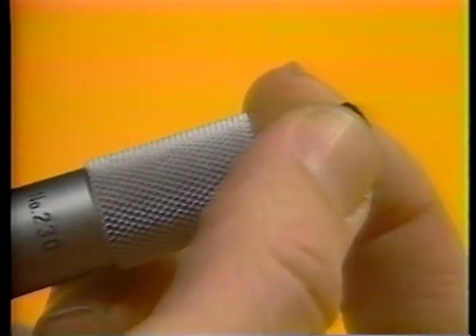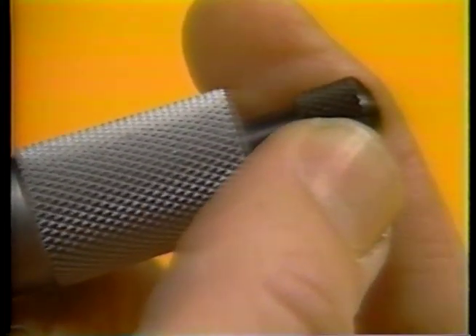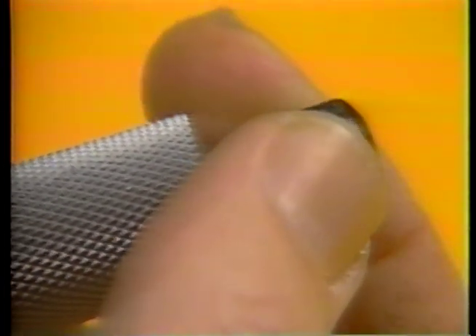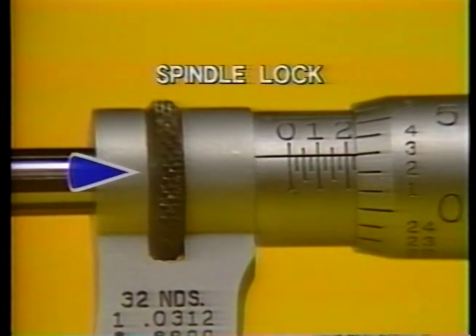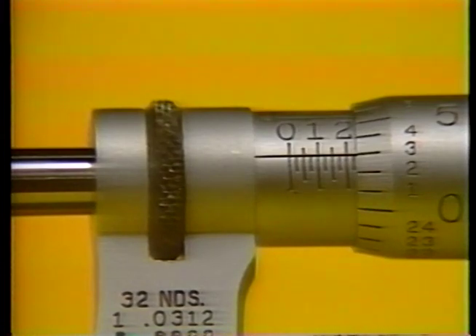The spring-loaded stop spins free when adequate pressure has been applied. The ratchet stop clicks when correct pressure is applied. Turn it slowly and evenly — too much force or speed can throw the measurement off. A spindle lock, operated either by a lever, knob, or lock nut, keeps the spindle in place to hold the measurement, allowing the object to be removed from the mic.